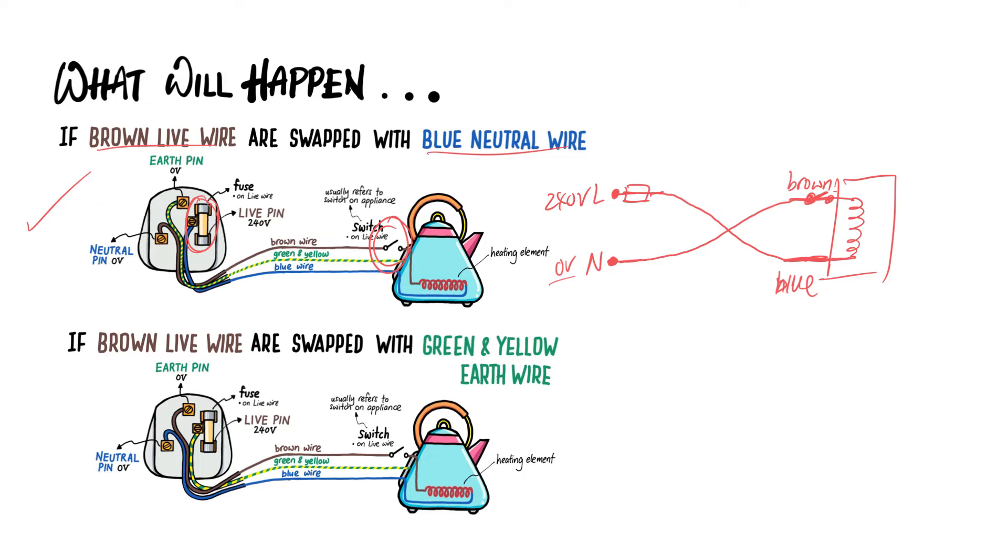Will the appliances still work if you swap these two wires? The answer is yes — if you close the switch, it's a closed circuit and current will flow from the live wire, pass through the appliances, and go back to the neutral pin. So it's a complete circuit from high potential to low potential and it can still work. But the danger is: the fuse is still connected correctly on the live pin side, but the switch is now effectively on the neutral wire.